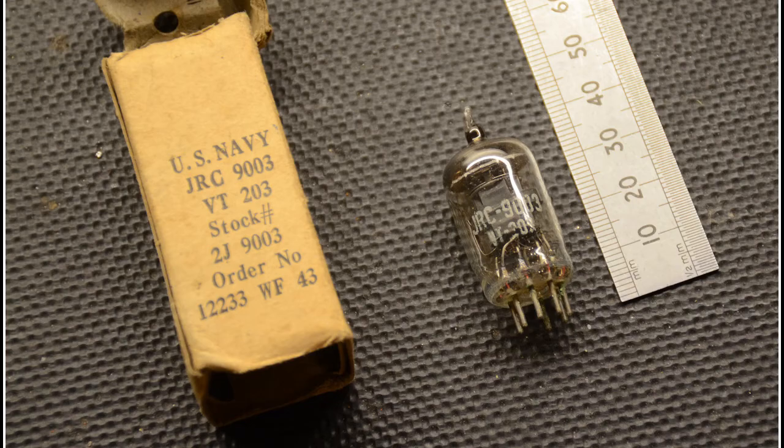We settled for a new and boxed JRC 9003 valve from October 1944. Seeing as this valve is essentially an acorn pentode in a B7G base glass envelope, as opposed to the 955 which is a triode, we hoped it would perform equally as well. You can judge the results for yourself.